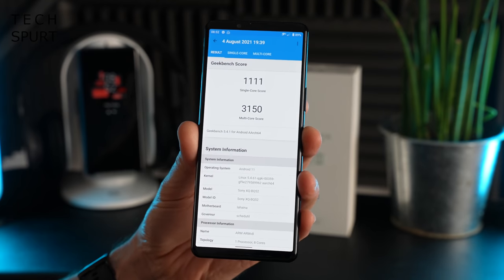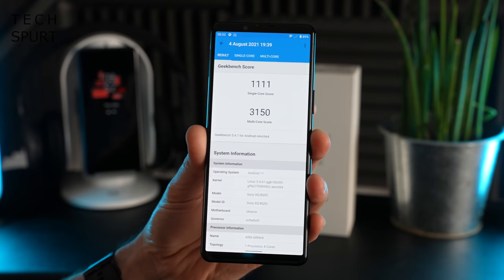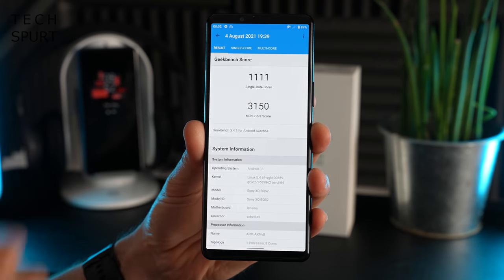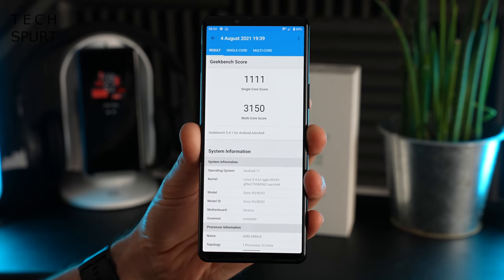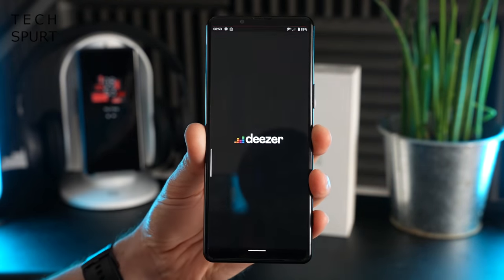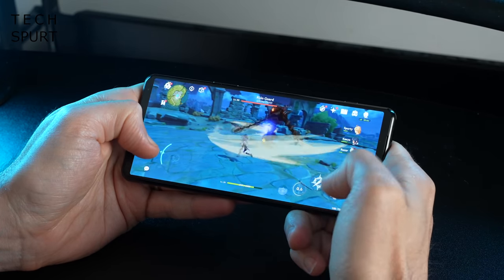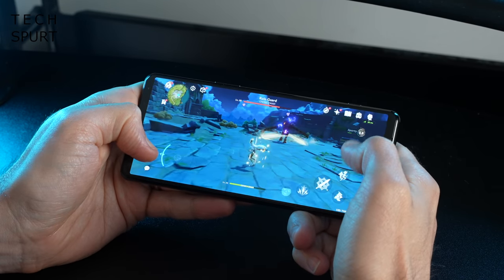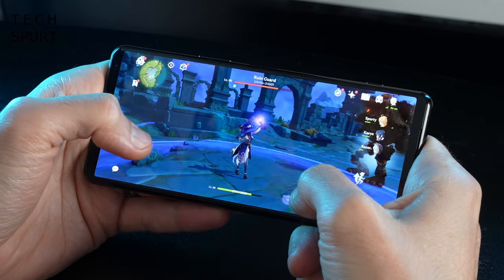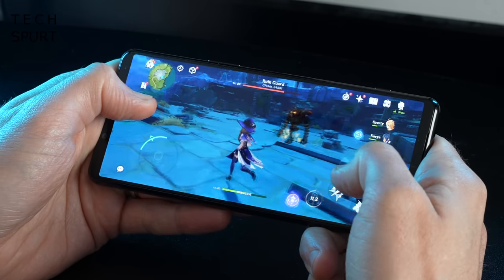Performance-wise, the Xperia 5 Mark III is powered by Qualcomm's Snapdragon 888, backed by 8GB of RAM. Benchmark scores show the single-core result matching the flagship, with multi-core slightly lower but still very solid. Testing with Genshin Impact at the highest detail settings and 60fps mode, performance was pretty smooth — just a couple of minor stumbles when things got really frantic on screen.